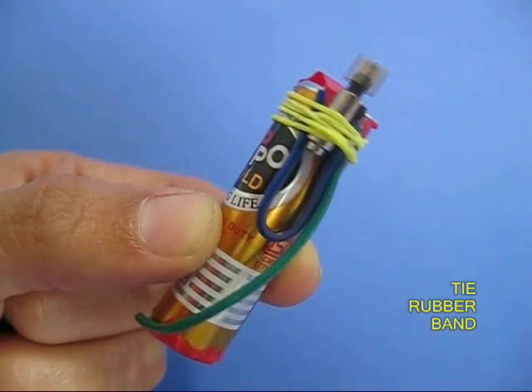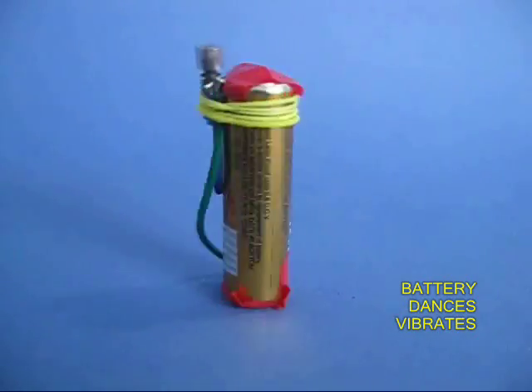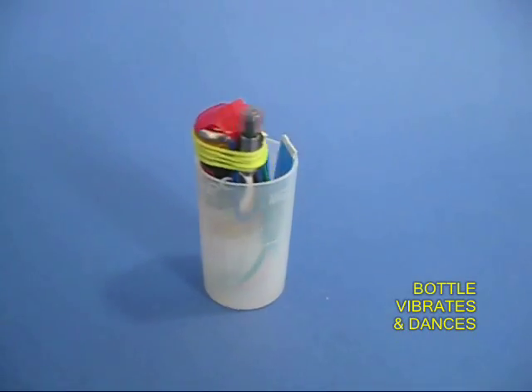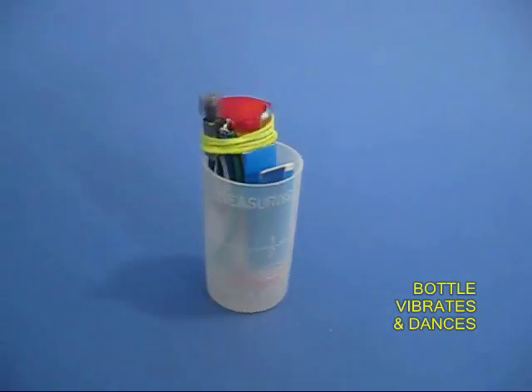Tie the vibrator motor to the battery with a rubber band. If you place it on the table, the whole battery will keep dancing round and round. Now place the whole assembly in a plastic bottle. If you keep it on the table, the bottle keeps rotating and dancing.